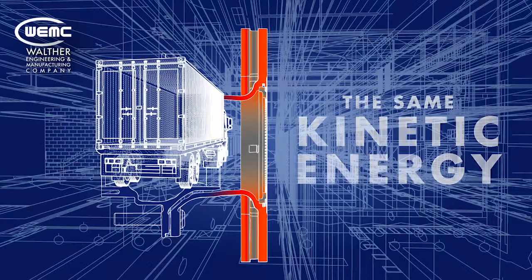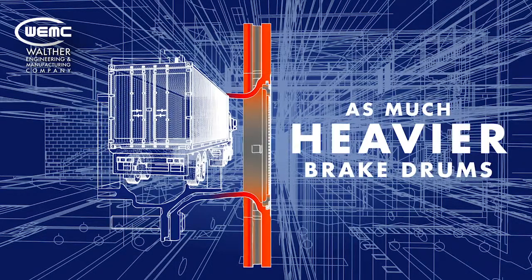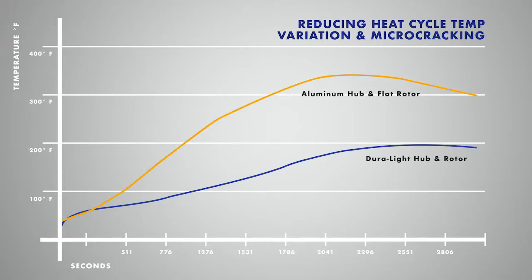Air disc brake rotors are tasked with absorbing the same kinetic energy as much heavier brake drums. The DuraLite hub and rotor employs a massive 82-pound rotor to absorb the thermal energy, thereby reducing heat cycle temperature variation and associated brake surface microcracking.